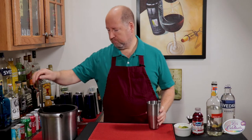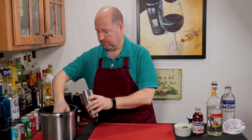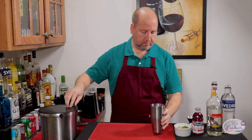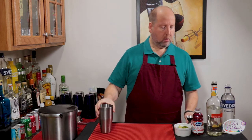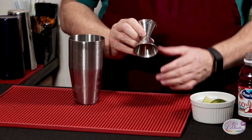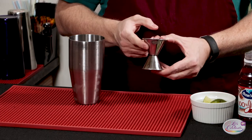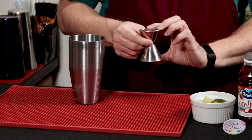First, ice in our shaker. For ratios — for one drink I'm going to go with ounces, which is this size of the jigger. If I need a bigger drink for a bad day, I'd use the once-and-a-half size, but today we'll use the smaller side.